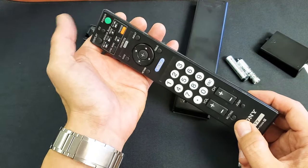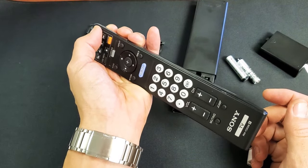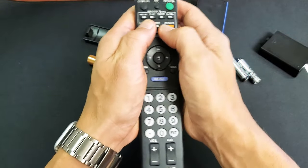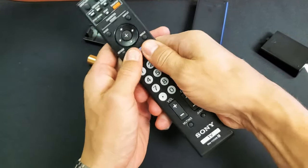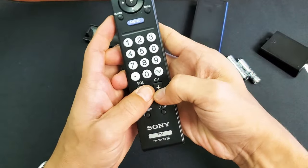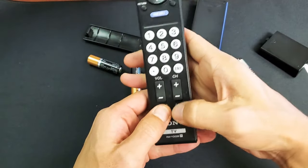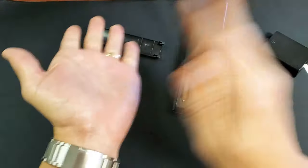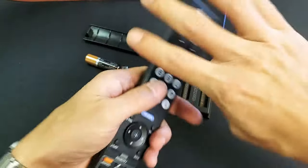This time, press and hold the power button again for 30 seconds, then let go. Now press a little bit more hard and more times on every single button. Give it a couple of whacks as well.